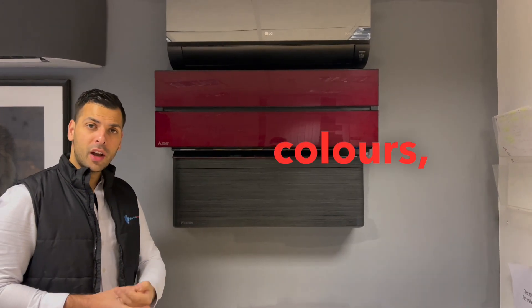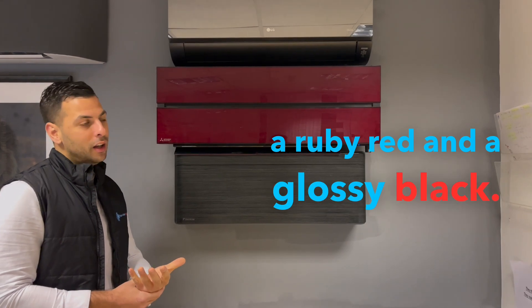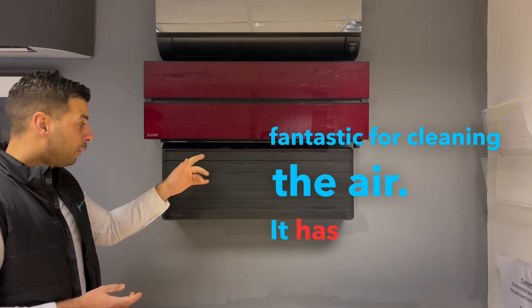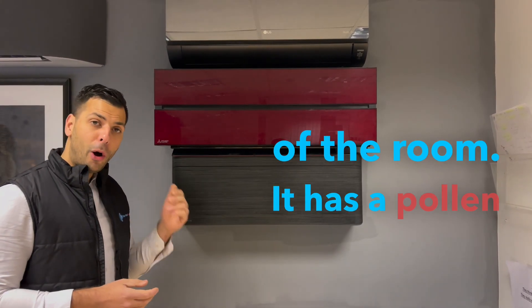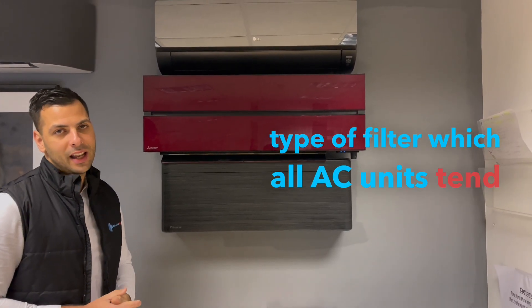It comes in 4 colours: a flat white, a pearl white, a ruby red, and a glossy black. Some of the features include air purification via a quad plasma filter, which is fantastic for cleaning the air. It has 4 louvers which allow you to direct air to the left or right of the room. It also has a pollen filter and a standard type of filter which all AC units tend to have.